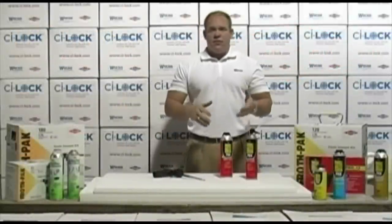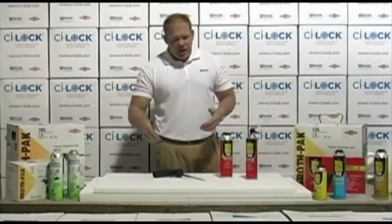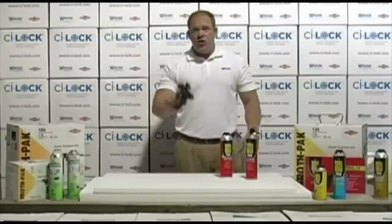Getting the product, the foam, the adhesive, out of the can and onto the project is obviously an important part. We have two ways we can do that. One is we can use our gun.